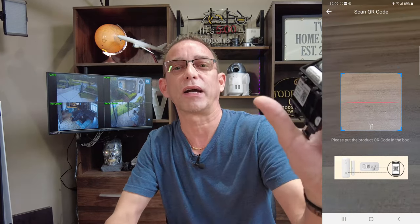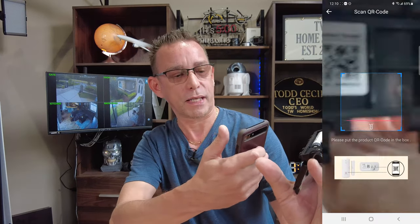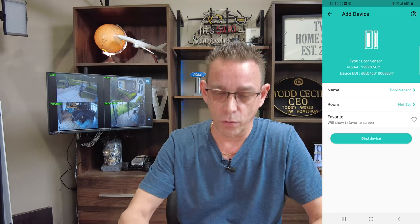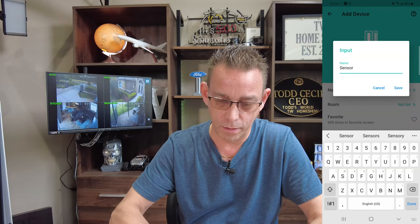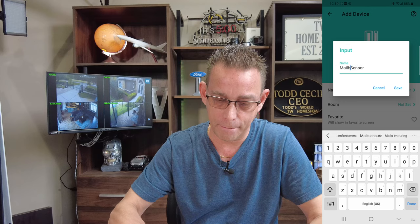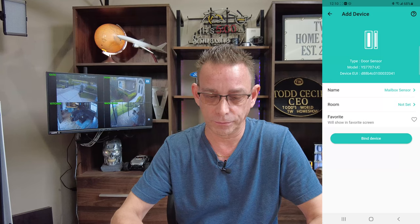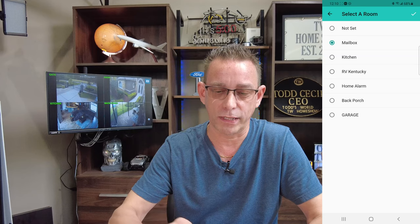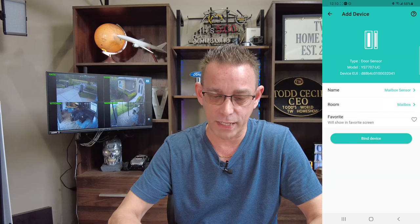Take your outdoor contact sensor — remember, the QR code is right here. Go ahead and open up the scan QR code reader. Simple as that. We're going to name this mailbox sensor. Simple as that. Save. Then I'm going to add a room — mailbox. I've already created that room. Hit the check mark at the top right corner.